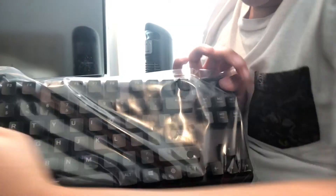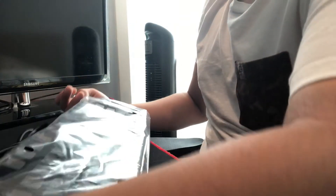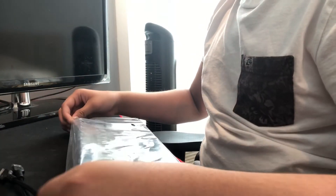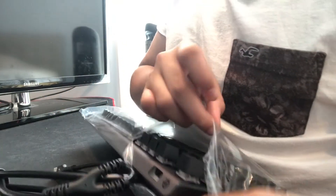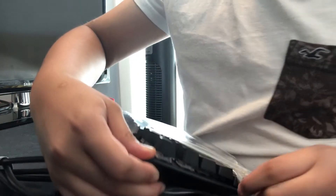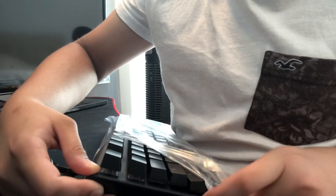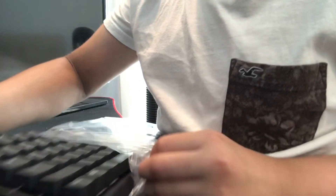The reason why I waited like 24 hours for this — I was gonna get the Ducky One 2 Mini but then I just realized this had more features on it. Because my friend wants one too.